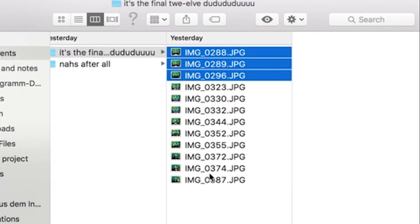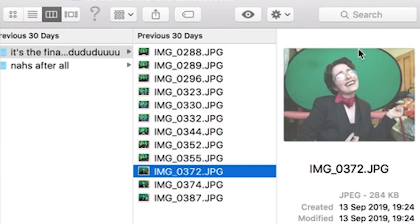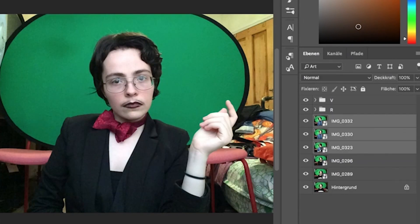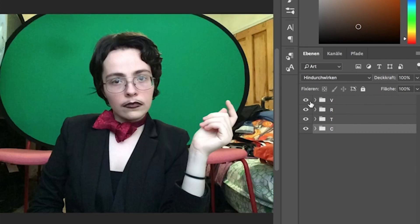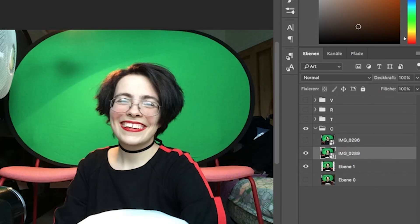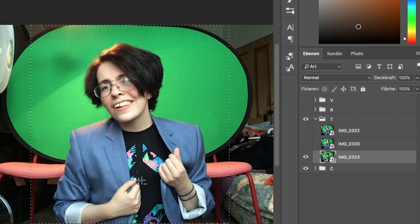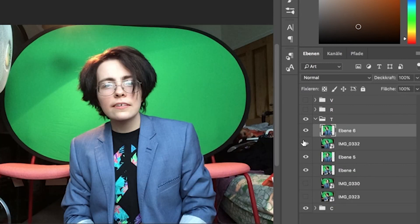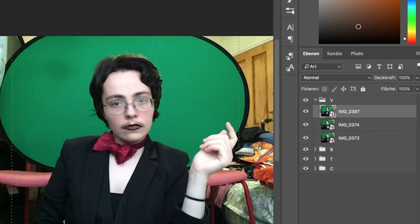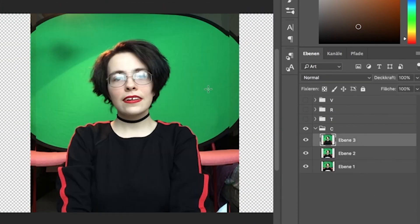Once you're done taking your pictures, pick your favourite ones. I ended up selecting three for each set. You're gonna import those into Photoshop or similar software. I'm gonna talk about Photoshop specifically because that's what I used, but the principles are still the same even if you're using different software. I'd like to apologize that my Photoshop is in German — I'm gonna try and translate to the correct terms as best I can.